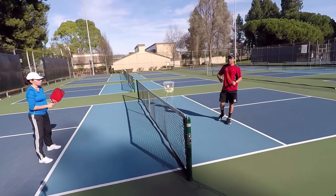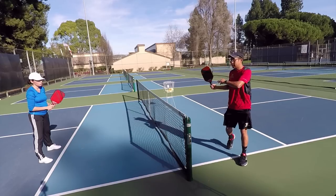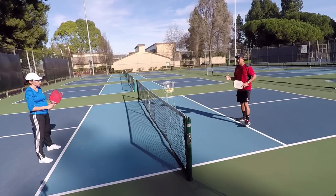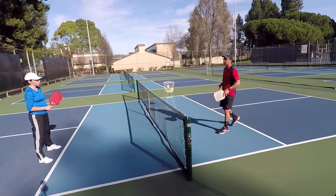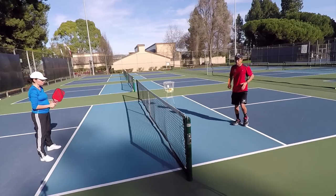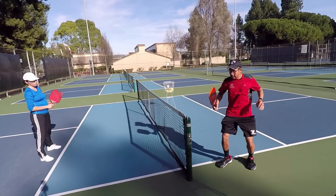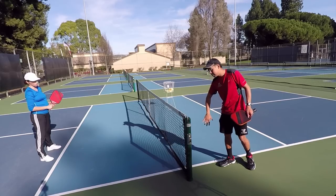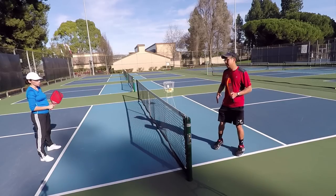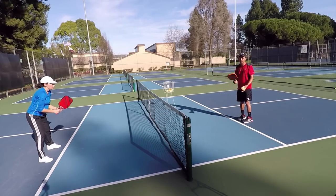The third and final way to hit an Ernie requires a good amount of athletic ability — you jump over the kitchen, landing on the sideline and hitting the Ernie. You'll see a lot of top 5.0 players do this, and it comes with the most surprise, because when you're dinking with somebody you're barely going to see them coming. The same rules apply: contact point before the plane of the net, landing outside the non-volley zone, making sure you don't fall into the kitchen — which would be a point for the other team — and making sure you're not touching the net.